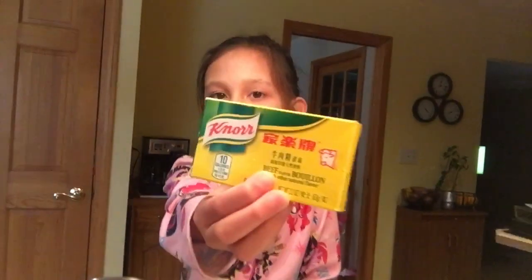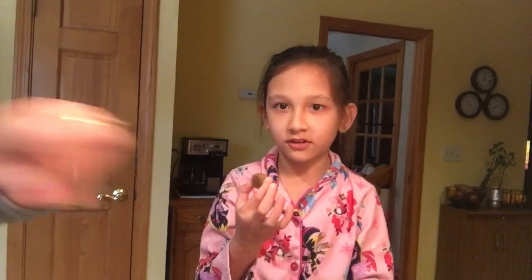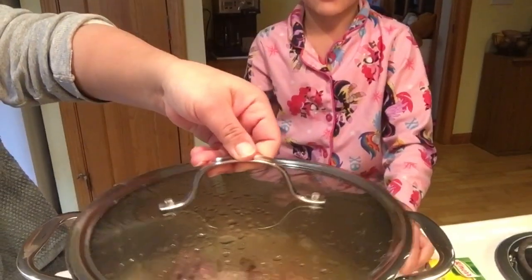30 minutes is done and we forgot to put something in — bouillon cubes. Since we don't have the pork flavor, we're going to use the beef flavor, and we only need one. Let me open it for you. I'm just going to throw it in. And now we're going to wait another 30 minutes so we can make sure the meat is tender. See you in another 30 minutes.